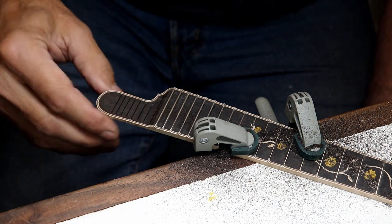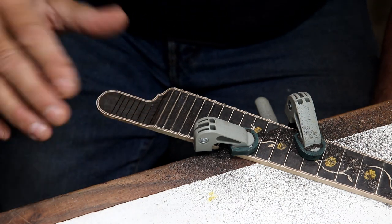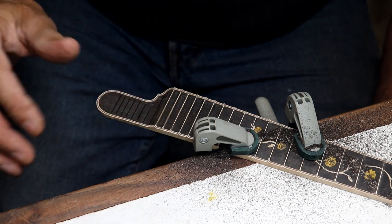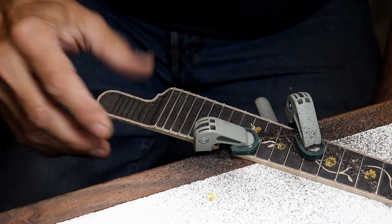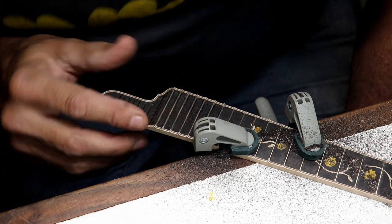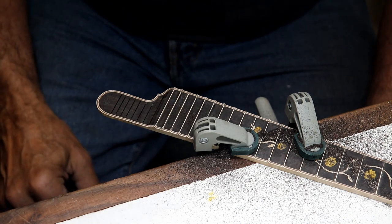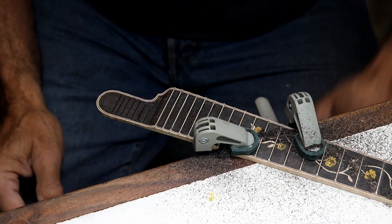I'm going to try to get this thinned down to the point where these grooves disappear. On some fretboards you can do that; on others you cannot. So I'm not sure how far I can go on this one. But I'm hoping they'll disappear — I still do have some thickness here and I think it's going to work out. I have to be very careful from this point on.